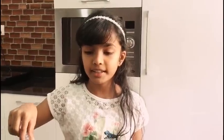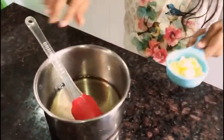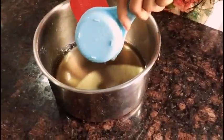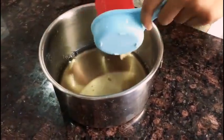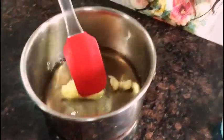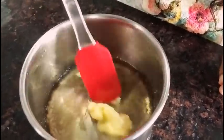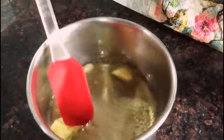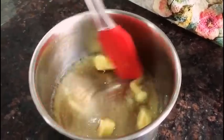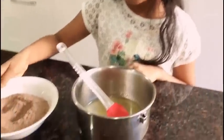Now I've melted the sugar — it's time to add butter to it. Once the butter melts, we are going to add our powder mixture.